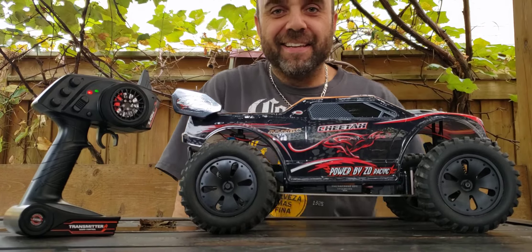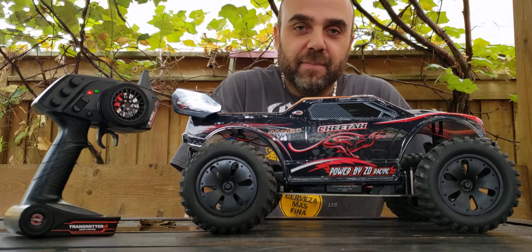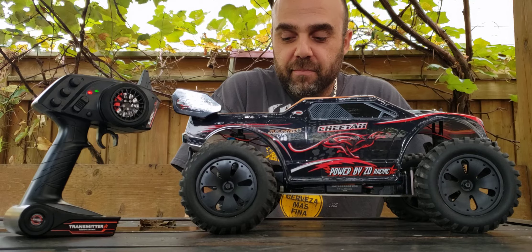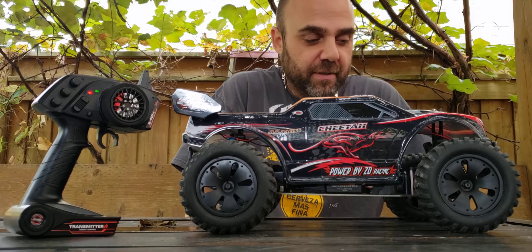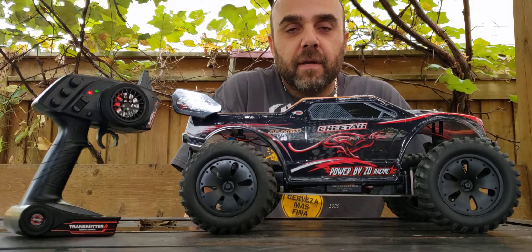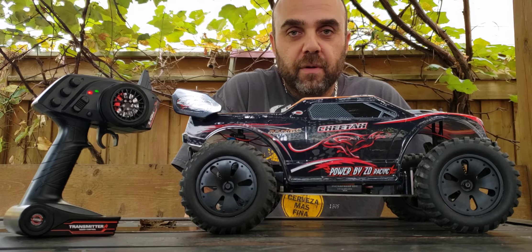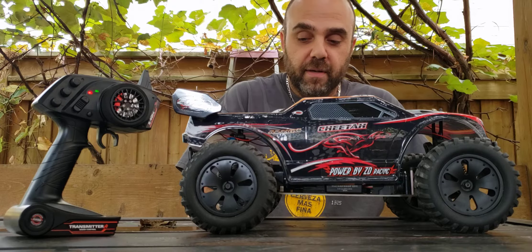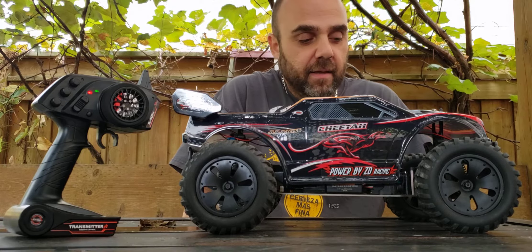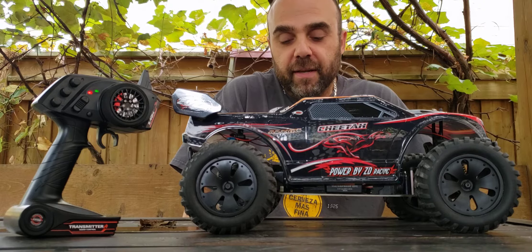Hi everybody, how are you doing today? Typically I don't do one of these final update videos, but I decided to do a little change of direction with this particular RC. This is the EZD Racing 9105 kit version. I did another video update of this one just the other day, but I decided to make a few further changes to what I've done already.